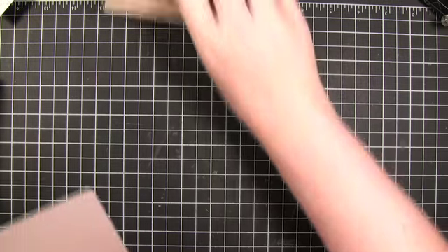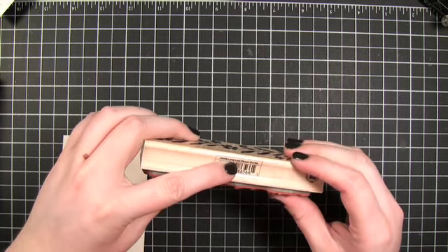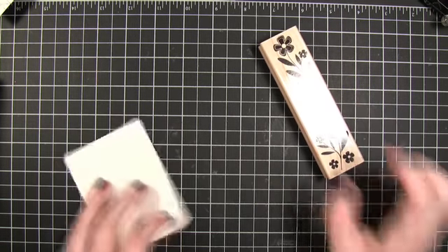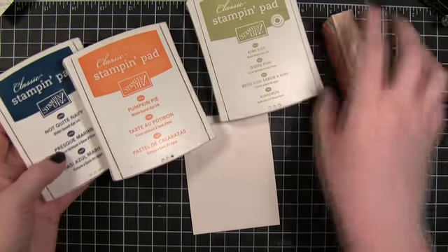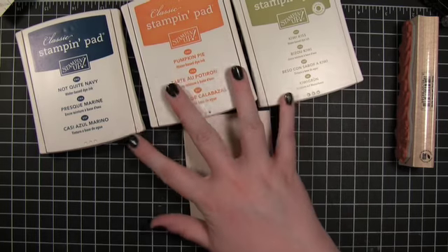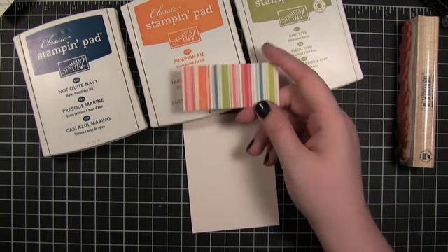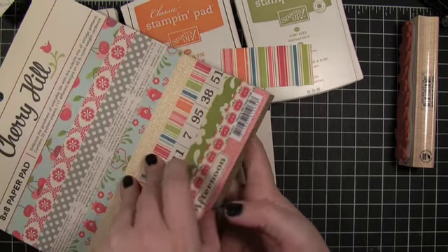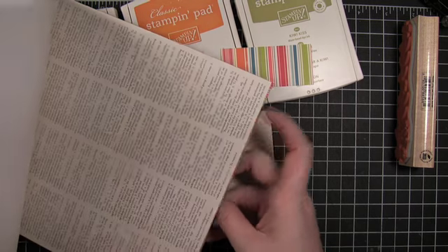Hi everyone. Welcome to another Finally Friday video. This week I'm going to be using a stamp from Hero Arts — the Long Leaf Flower Border. I'm going to be using three colors from Stampin' Up to stamp the flower stem: Not Quite Navy, Pumpkin Pie, and Kiwi Kiss. I got these colors from pattern paper from October Afternoon in their Cherry Hill Collection. I bought their 8x8 pattern paper pad — really cute papers.